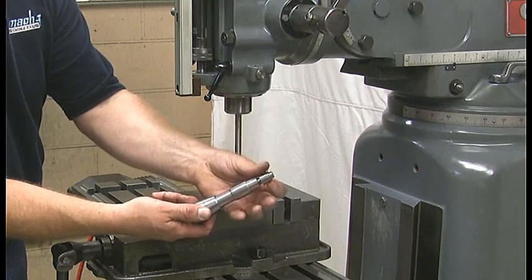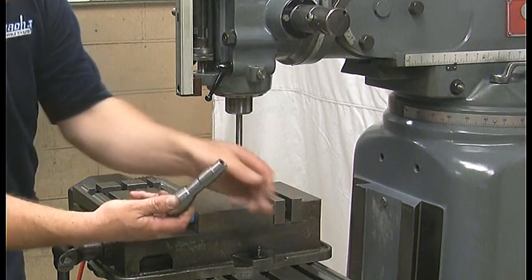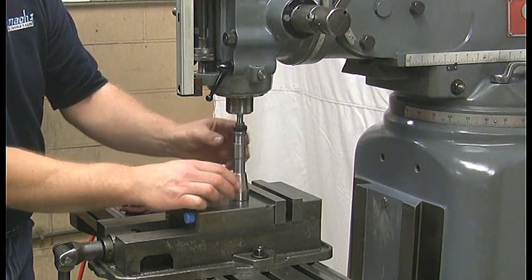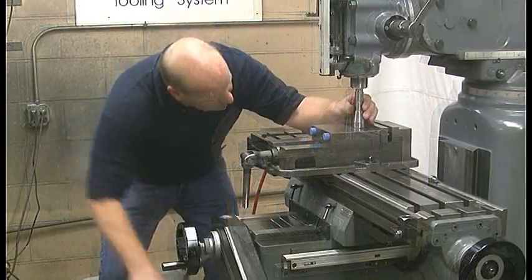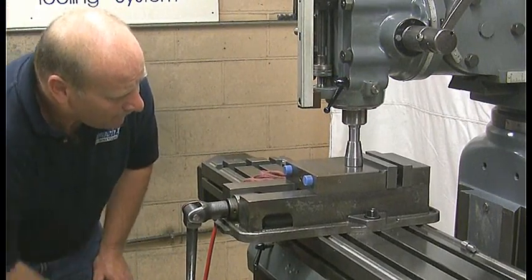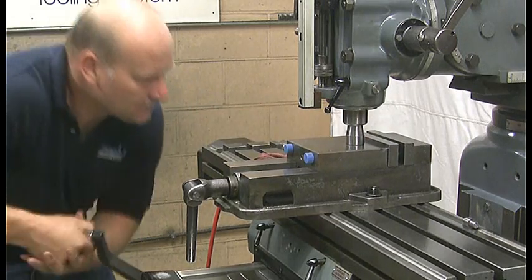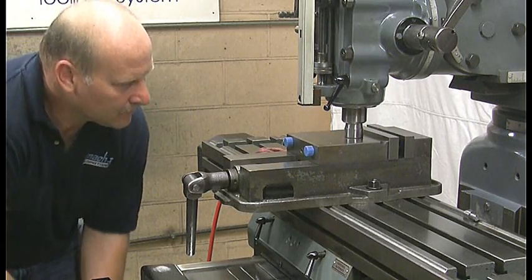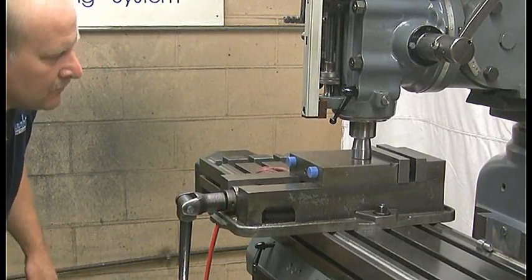Step 5: Seating the drawbar. Remove the top of the setting gauge. Lift the drawbar up into the spindle and place the setting gauge under the drawbar. While supporting the setting gauge and drawbar, raise the table until the top portion of the setting gauge is even with the spindle nose. Continue raising the knee until the drawbar has been seated in the bottom of the spindle and the spindle taper mates with the setting gauge taper. Be sure that the setting gauge taper touches the spindle taper. Remove the setting gauge.